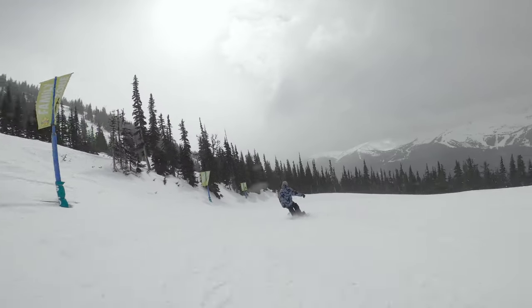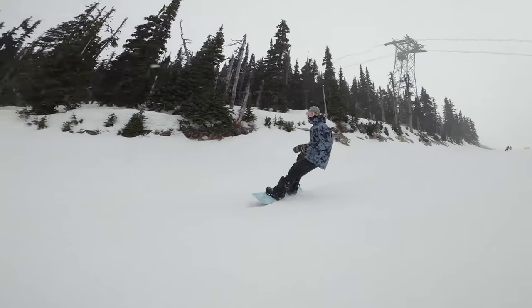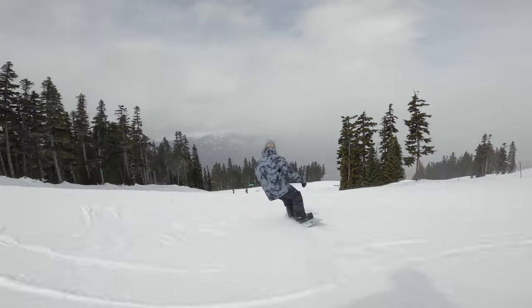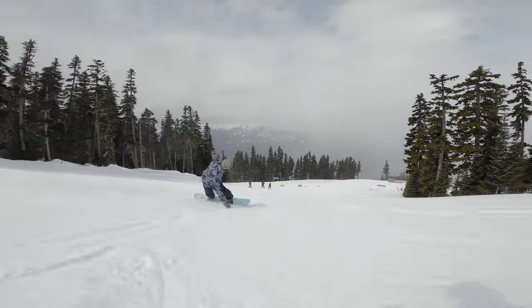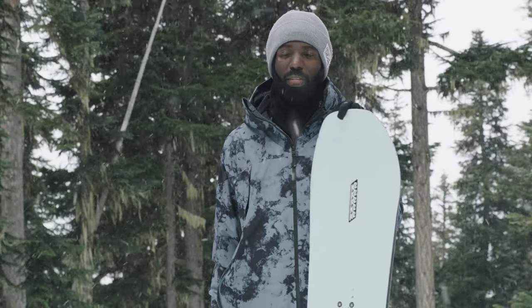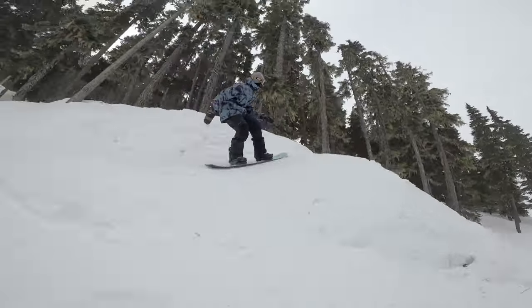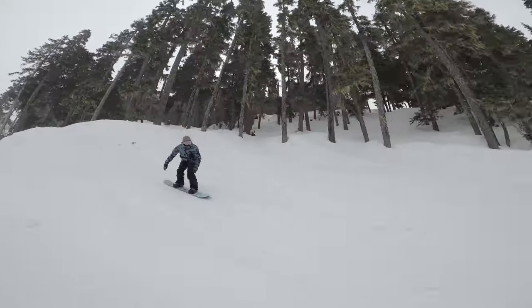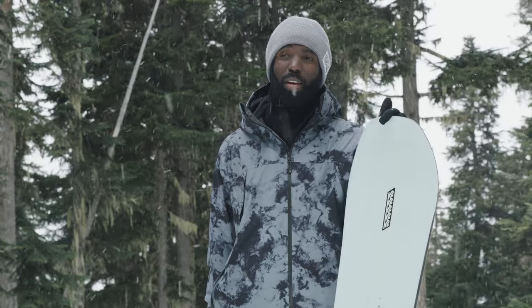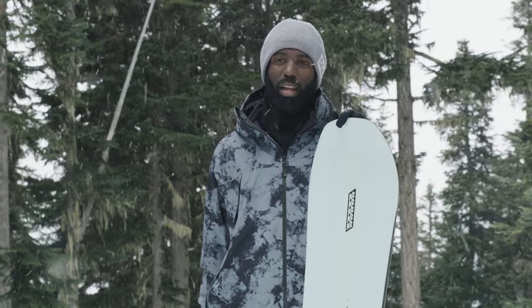It definitely rewards somebody who's a pilot and not a passenger. It comes alive once you actually take command of the board. So if you're riding aggressively, you're going to enjoy this board a lot. It's a great do-it-all board. If you want something that can ride fast, have a good time, cruise around, hit some park laps, side hits, ride powder as well, this will definitely suit that. If you're a strong rider, you'll definitely enjoy this board because it is geared to more aggressive riding styles.